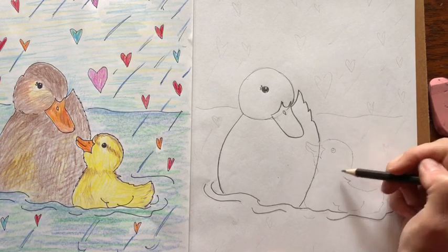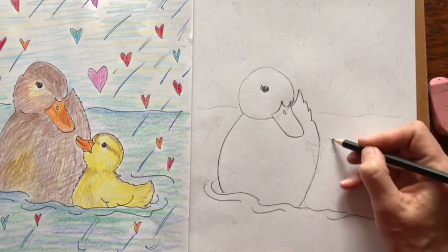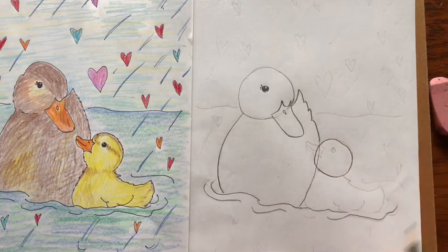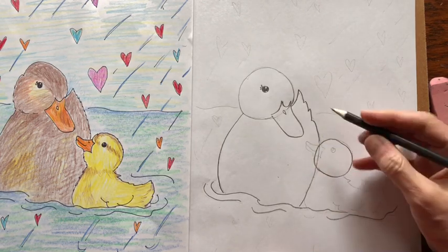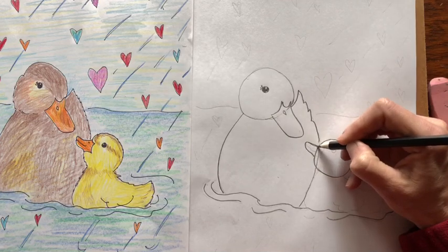Now the baby duck is basically the same thing. Find the beak, come down, and we're going to overlap this circle a little bit. Let's make a circle there. Then for the beak, come over to the mother's beak, come down a little bit, and draw another kind of u-shape.